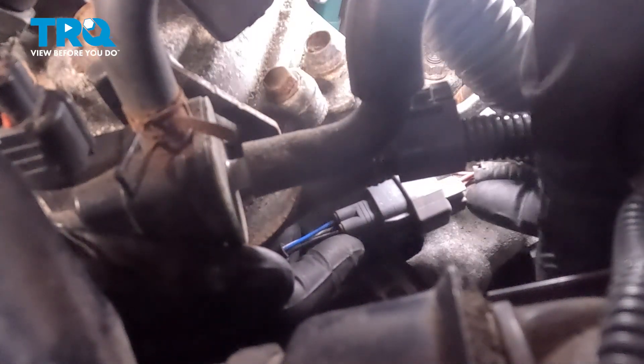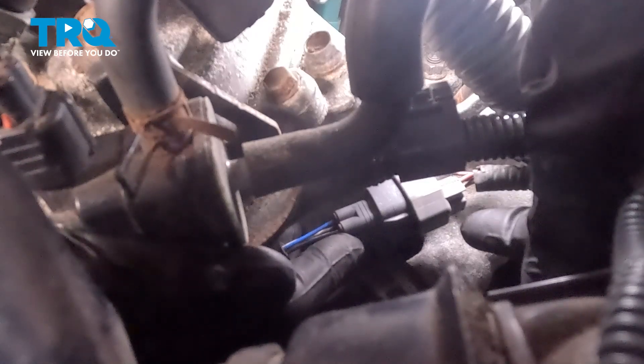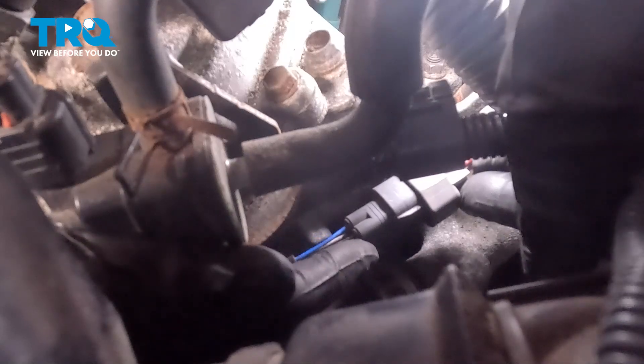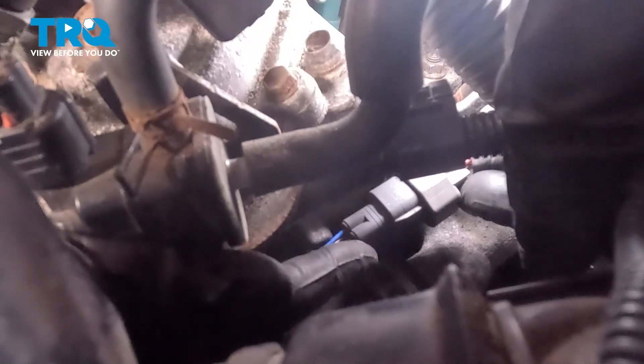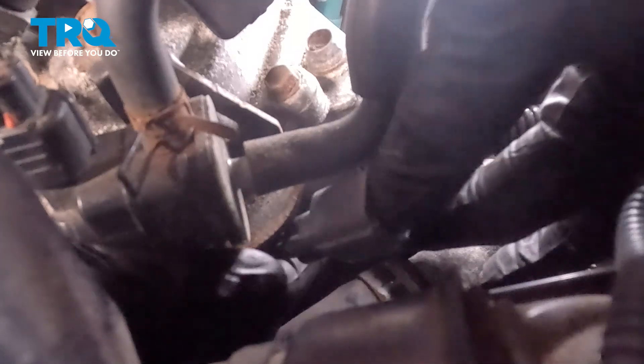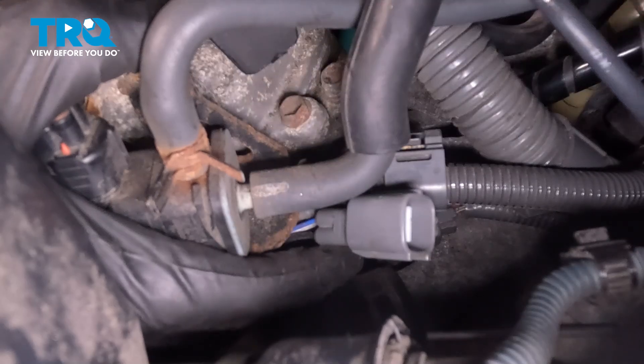We're going to have to reach down with our second hand and find the opposite part of the wiring harness. This is the portion that will have a locking tab right where my index finger is. We're going to press on this, and as you're pressing on it, lightly tug on the O2 sensor wiring harness and disconnect it. Once you have it disconnected, give it a quick inspection for corrosion. That one looks good.